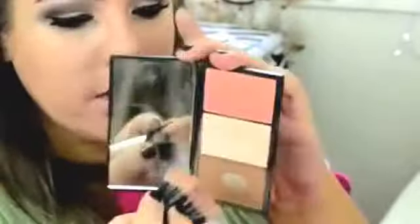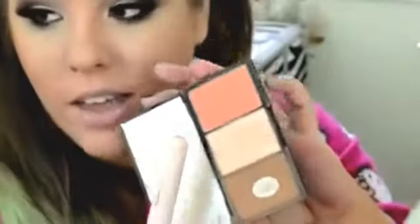I'm going to use some bronzer, and this is my Sleek Fontour contour palette — well, the face blend palette anyway. But I never, ever, ever use that blush. It's just so shimmery.